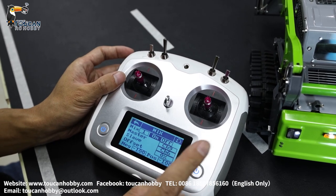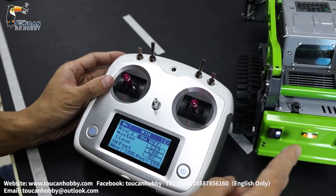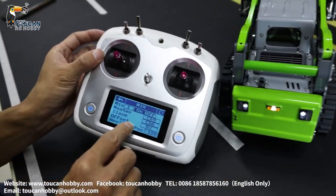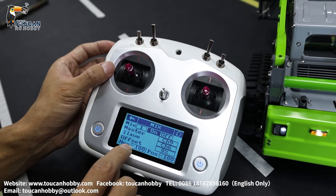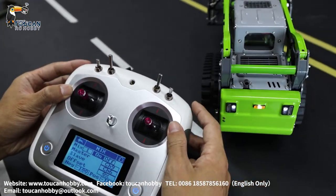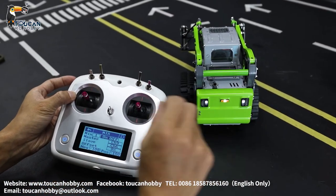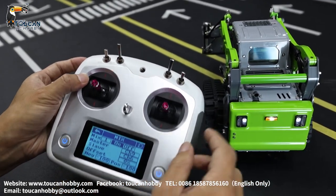Mix control number one: channel nine, left track. Mix control slave is for the light — the turning signal light. Turning left, turning right. That's mix control number one — negative 100%, positive negative 100%. When turning, if you're moving only one track it's negative; if you're moving both, there will be no signal for turning — the signal will be neutralized. You have to try it yourself — one negative, negative.